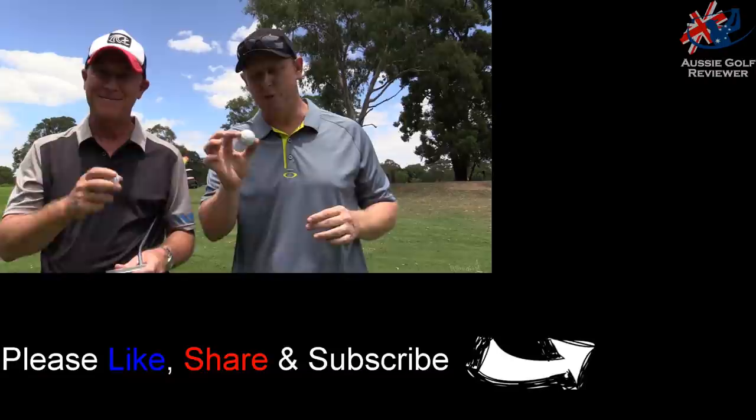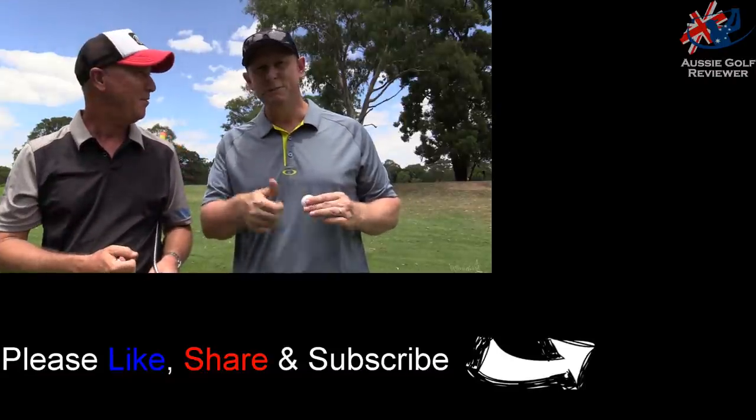That's the pick of their ball. Check out our other videos — like, share, subscribe. There's plenty of other golf ball content we've done and are doing, so stay tuned. We'll see you next time.